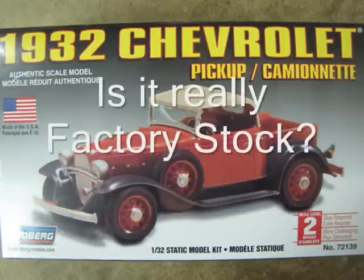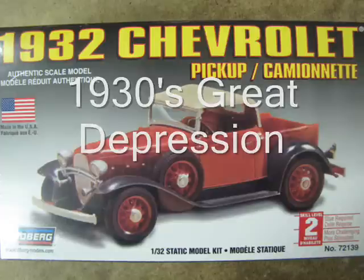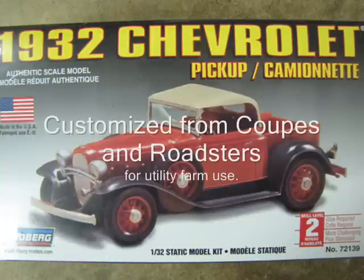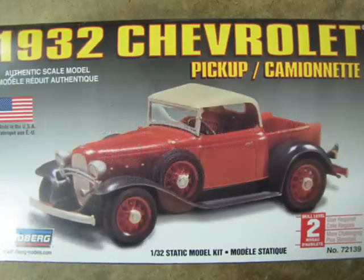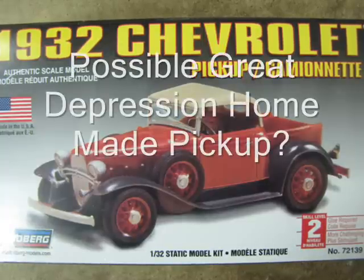Secondly, I cannot find reference that Chevy ever made a pickup like this. However, in the mid-1930s at the height of the Great Depression, people were buying or trading coupes and roadsters and removing the entire back end to replace it with homemade pickup boxes for use on the farm. This model kit may have been based on one of those cars.